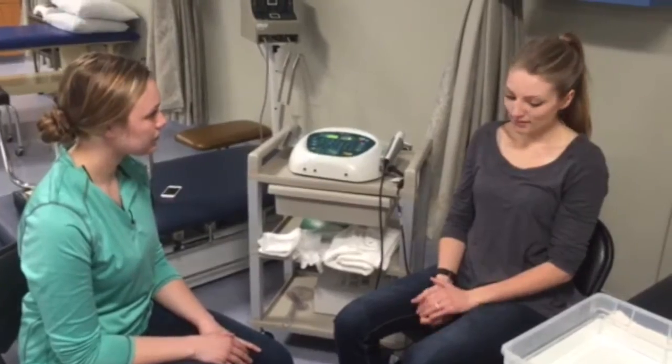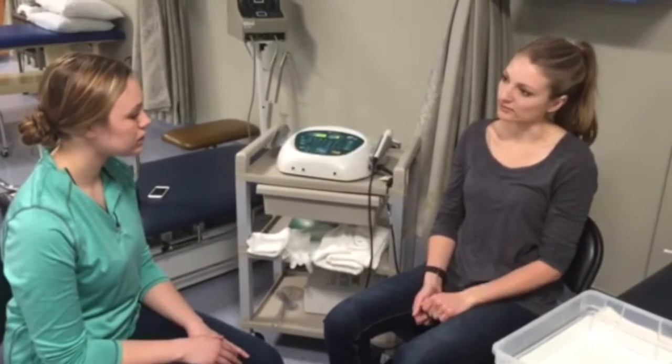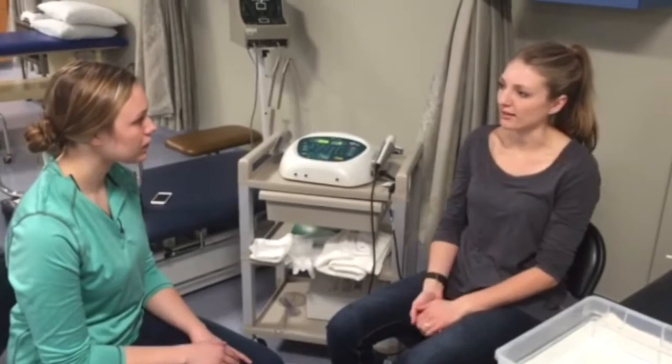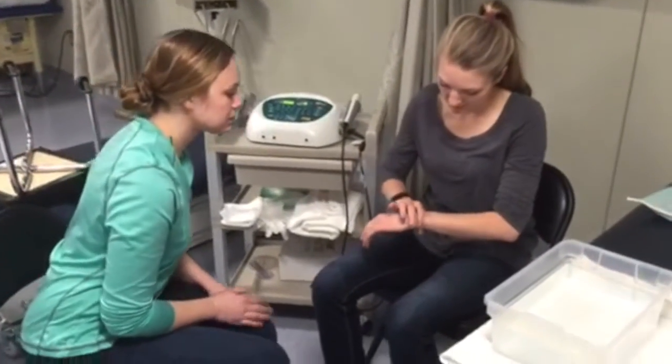How's your wrist been feeling? It feels pretty good. It's a little painful and there's just some swelling from when I fell. I sprained it a couple days ago. Okay, and where is it swelling? Mostly in this area, it looks like.